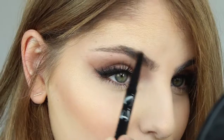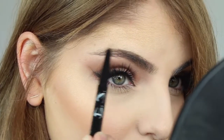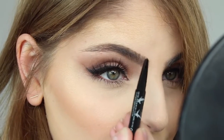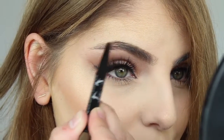I'm taking the Maybelline Brow Satin in the shade Medium Brown and I'm taking the pencil end to line the shape of my brow and slightly fill in my tail, but I'm really just using this to define my eyebrow shape, especially the top of it and the bottom of the front.